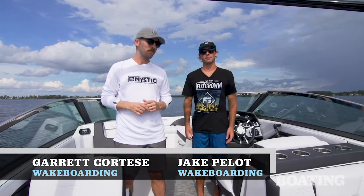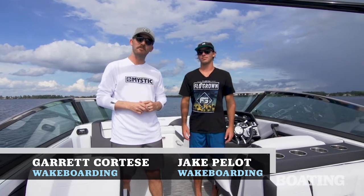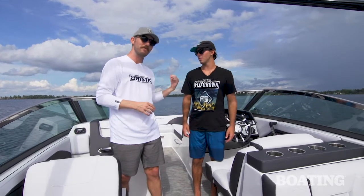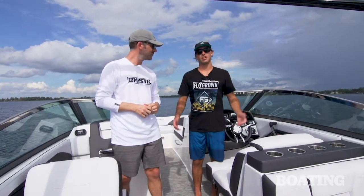I'm Garrett Cortese, and I'm Jake Pallott. We're on the brand new Bryant Calandra Surf. This boat is 23 feet 4 inches, has a lot of really cool options, and we're going to walk you through it from bow to stern and tell you all about how it surfs.